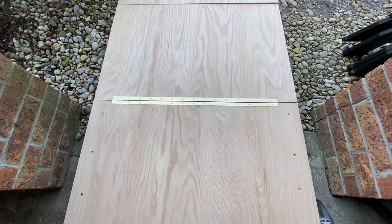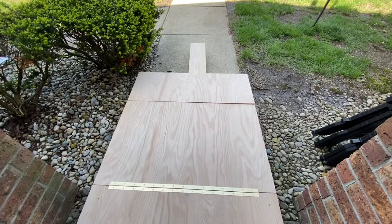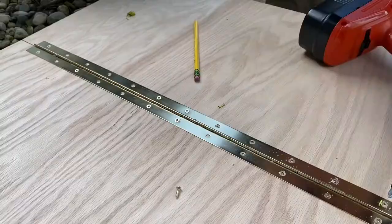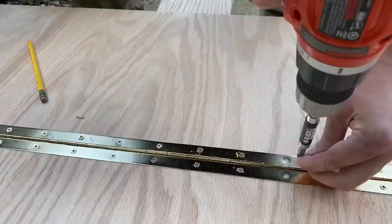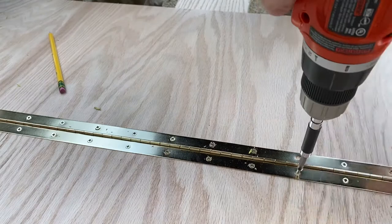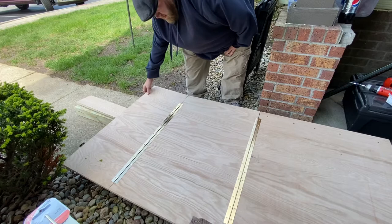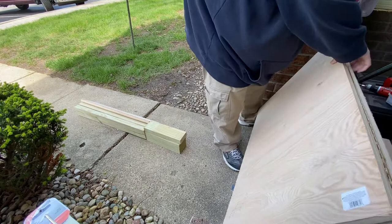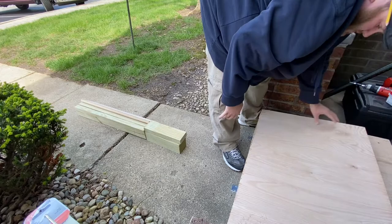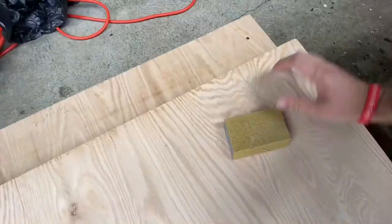Okay, that's one piano hinge attached to the main piece and the centerpiece. Now I'm going to do the other end — the centerpiece and the headpiece. The way this is supposed to work, that's supposed to fold over and over like that into one mostly compact piece.